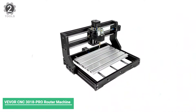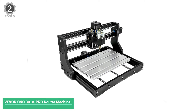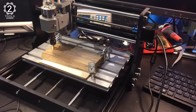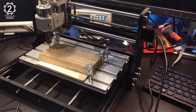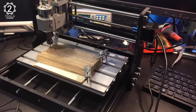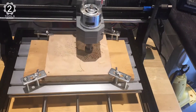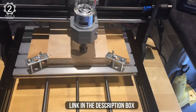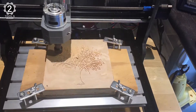Number 2: Vever CNC 3018 PRO Router Machine. This mini CNC router from Vever has excellent features similar to other milling routers. It is a premium-quality upgrade to the Vever 3018, and the price is surprisingly meager. The packaging size is 17.7 x 10.2 x 7.1 inches, and it has a large working area of 300 x 180 x 45 mm. It is one of the most affordable CNC routers with a straightforward workflow.